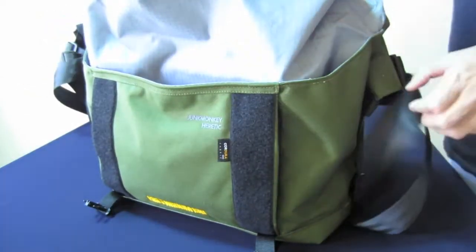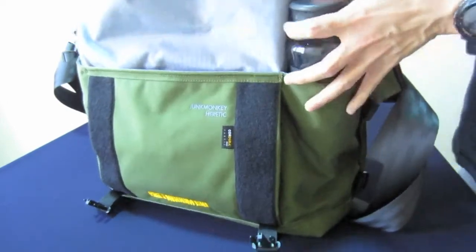These three front pockets are built deep and large — you'll be surprised by the things you can store in them.